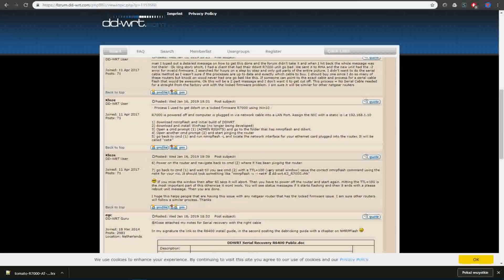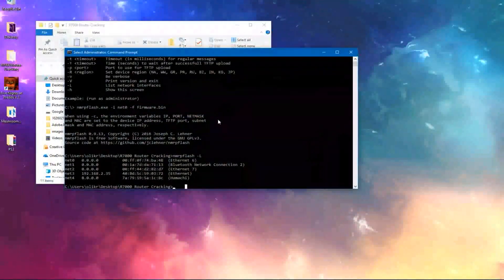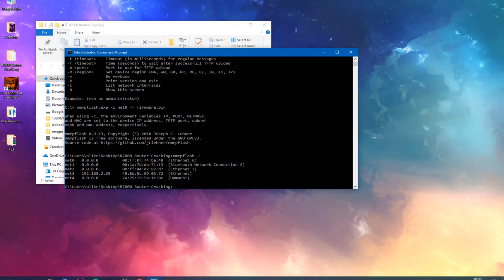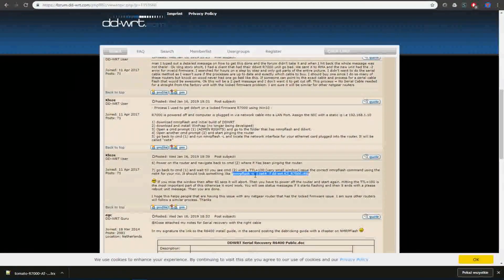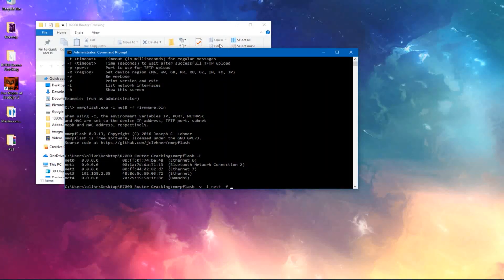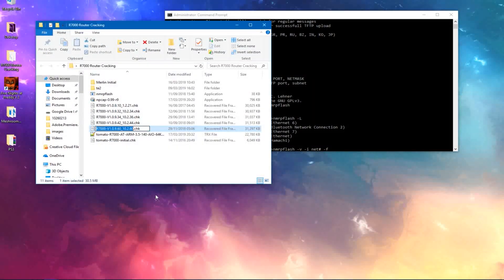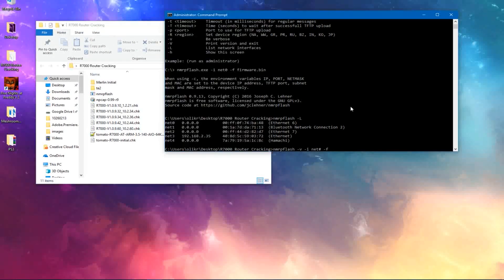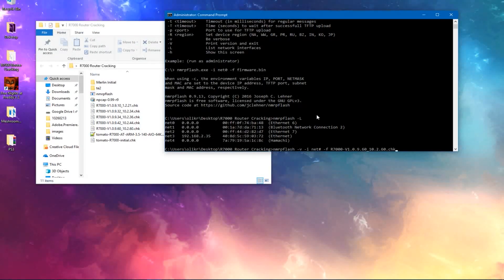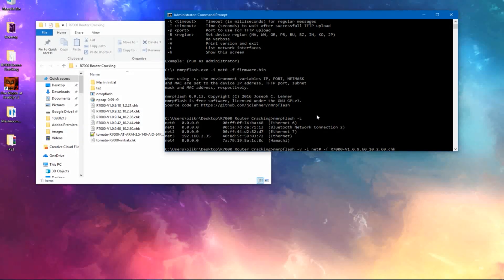I'm giving most of the credit to a guy in the forum who posted this — it's not exactly how to do what we're doing, but it definitely does help. These are the instructions on how to use nmrp-flash. After finding your network interface using that command, grab this command — which will be down in the description below — paste it in by right-clicking. Then remove the custom firmware name he was using and paste in your own firmware name. The way you want to do this is downgrade one by one — one firmware at a time, or at least that's how I did it. I did it one by one just to be sure.